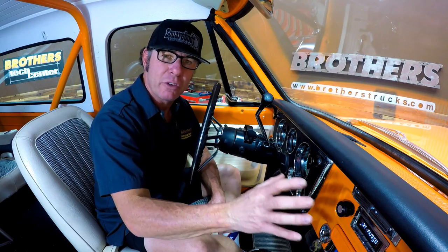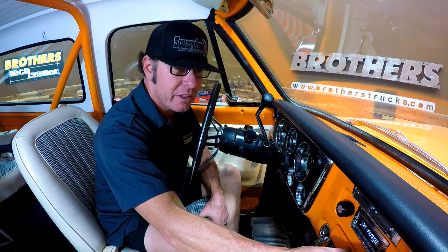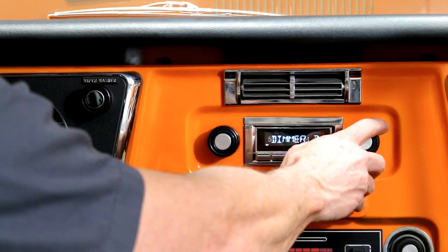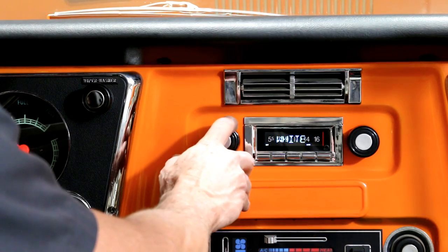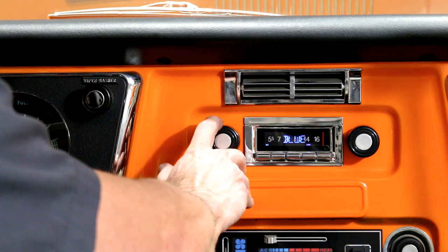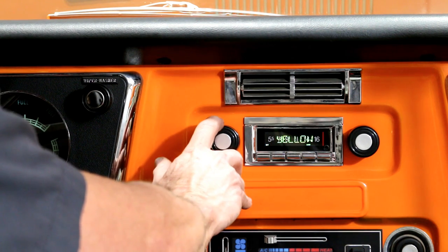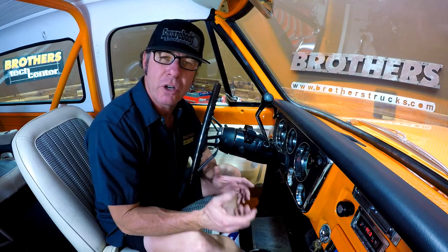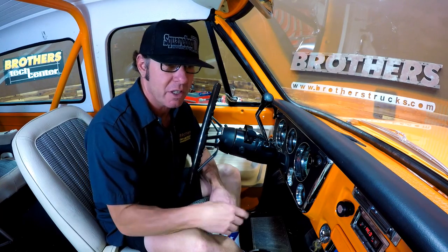Let me show you something else that I think is kind of cool, and that is the LCD color change. You've got a multitude of colors you can switch from and kind of fine-tune. Let's say your truck is orange and you want to run something that matches it.